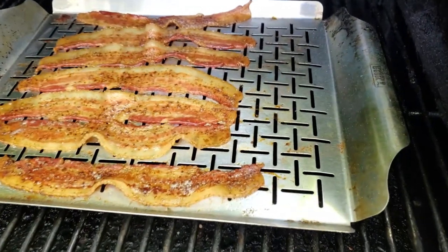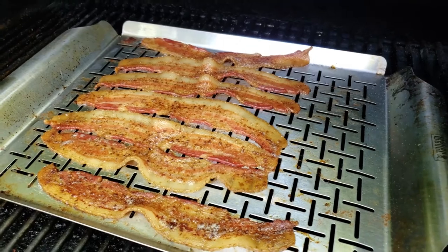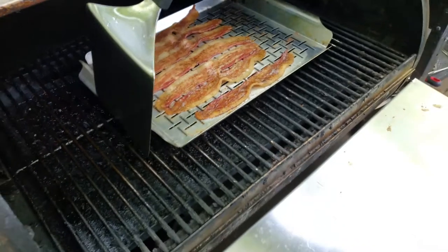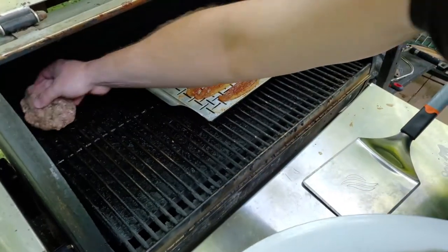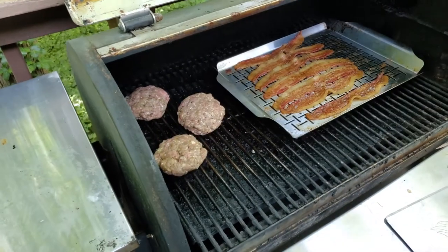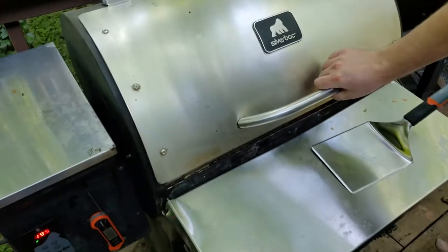We're about an hour into it now and the bacon is about halfway, maybe a little more than halfway done — you can tell by the color. It's definitely looking and smelling good at this point. Check on it every 15 minutes or so after that first hour; timing will vary depending on your bacon thickness and how hot you're running it. When it looks like that you know you're about ready, and this is when I'm going to put the burgers on — they won't take that long at all. I'm keeping the temp where it is.